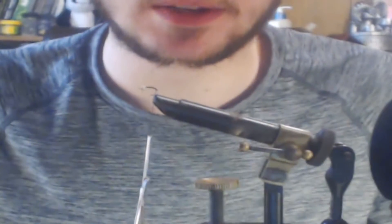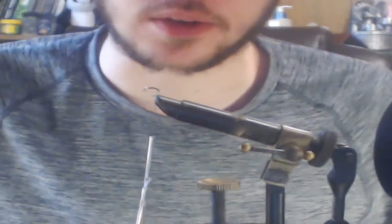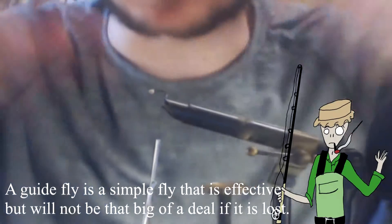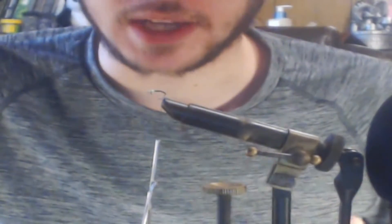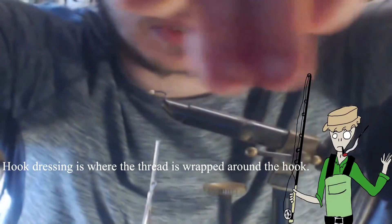Hey guys, thanks for tuning in. I've got you zoomed in nice and close on the vise — it's time to tie another fly. Today I've got a real simple fly for you: this is going to be a brassy, a really simple yet effective fly. It would actually be considered a guide fly. I've got a bead on a size 14 scud merger hook, which seems to be a really good hook for this fly. I've already got it pre-dressed with the thread and the bead.